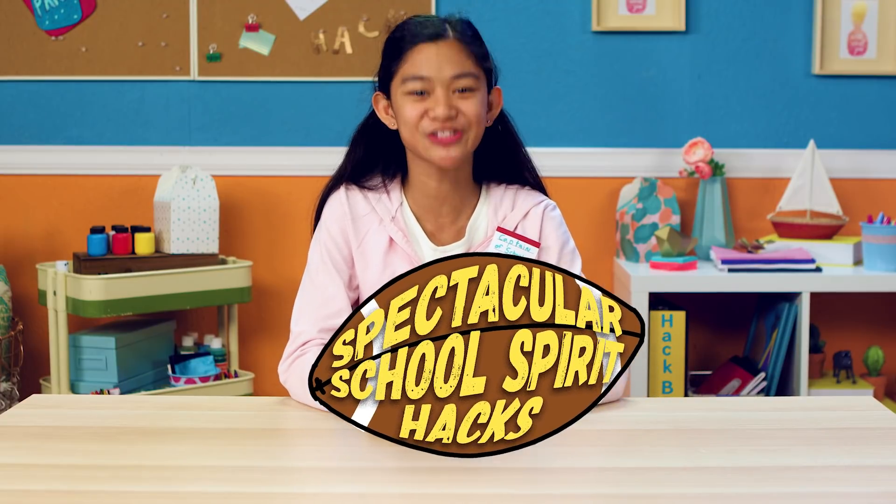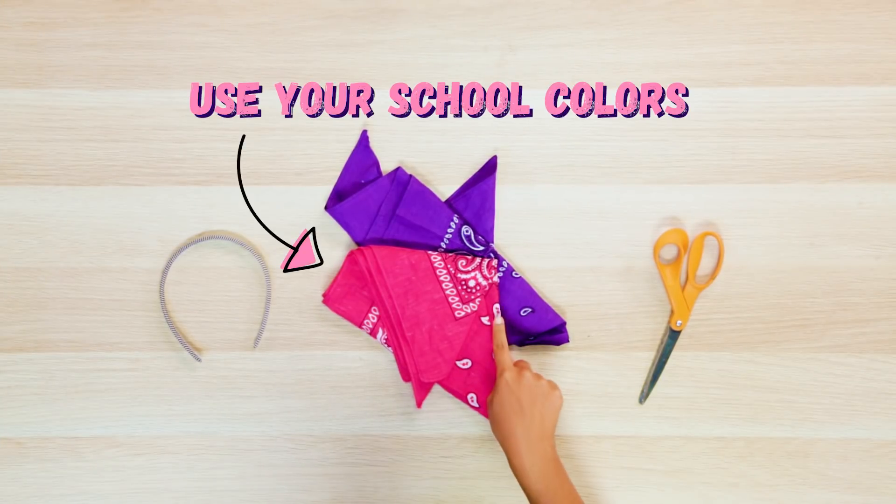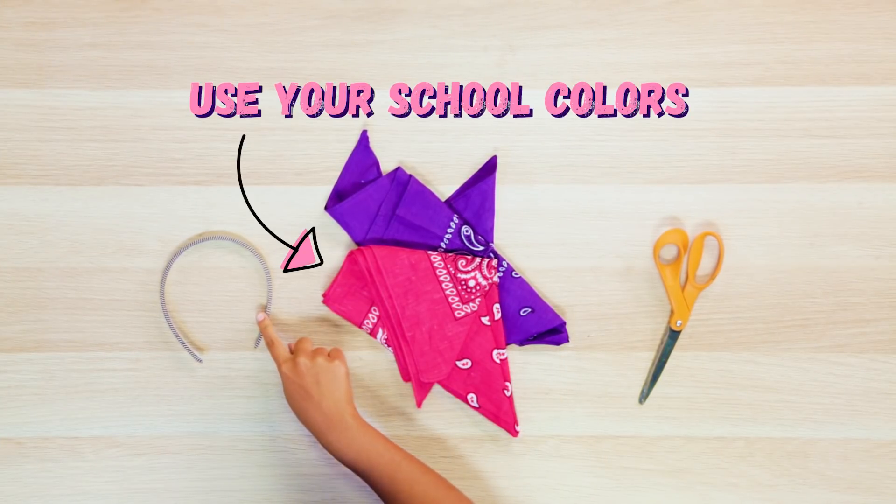Let's make my spectacular school spirit hacks! First, we've got to make sure we're showing our school colors from head to toe. Time for my Hip Hip Hooray headband! For this you'll need two different color bandanas, a headband, and scissors.